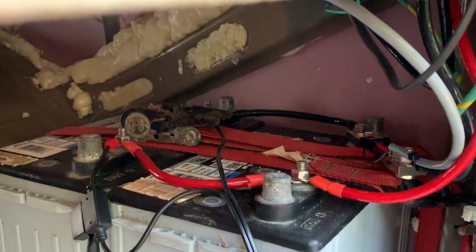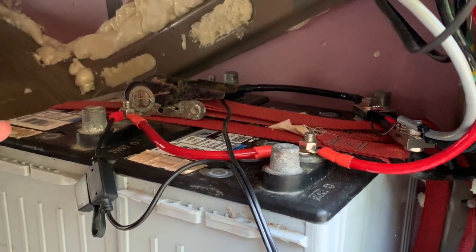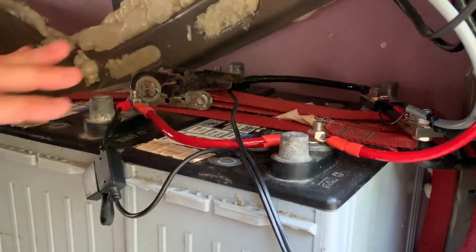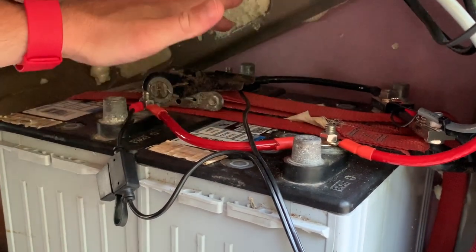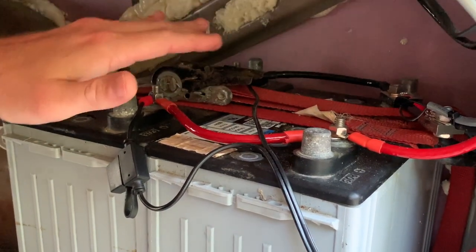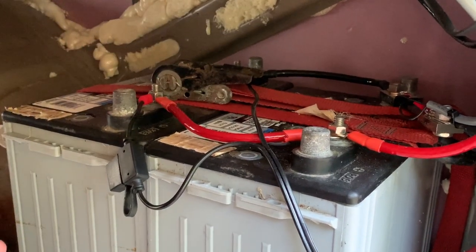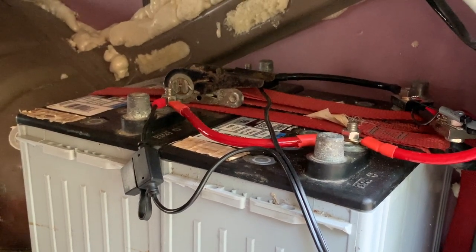Since these are 12 volt batteries running our 12 volt system, I need to hook these up in parallel. That means the positive of one battery is hooked to the positive of the other battery, and the negatives are hooked together as well. That doubles the size of your battery bank but keeps the voltage the same.